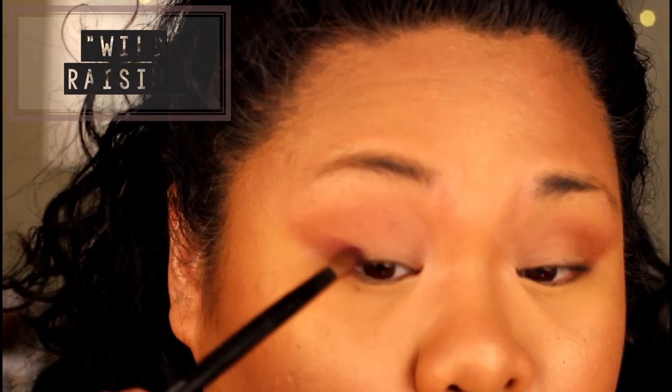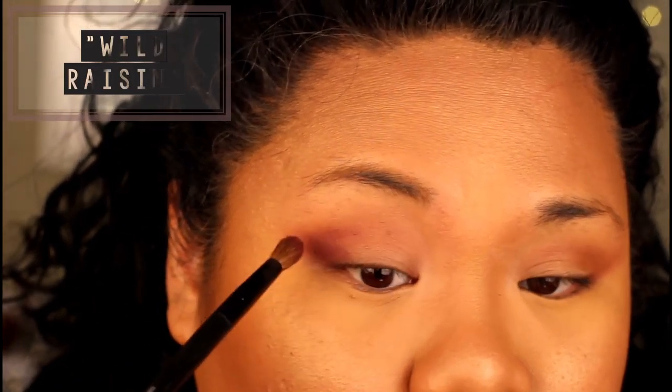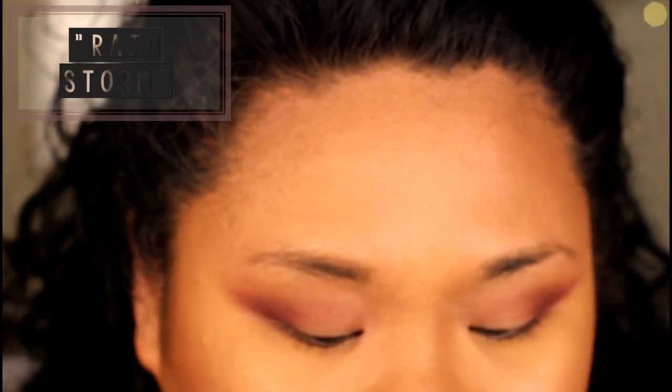I'm going to darken up my outer V by adding a bit of the shade Wild Raisin. I'm going to take my time adding this shadow to my outer V, making sure not to make it too heavy. Take your time to lay down Wild Raisin and make both outer V's on both eyelids as even as possible, then go back with that trusty blending brush.